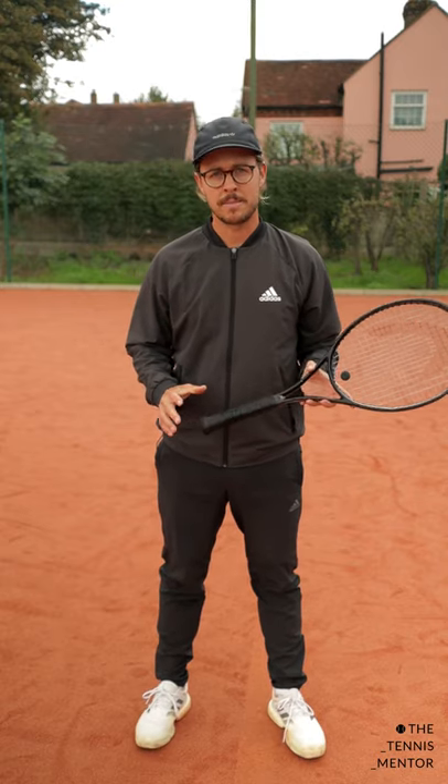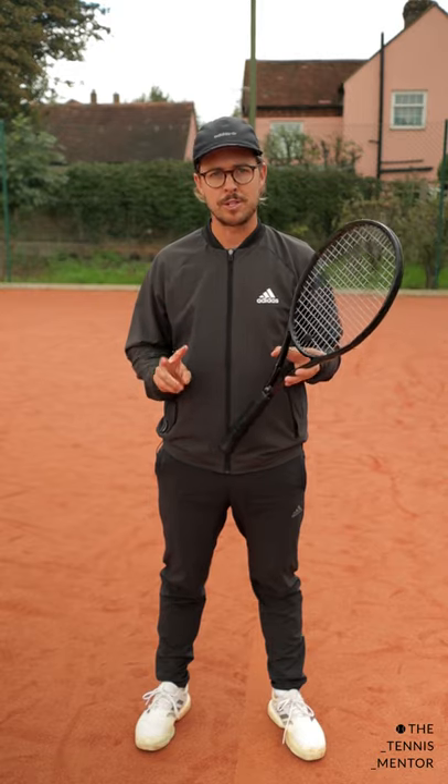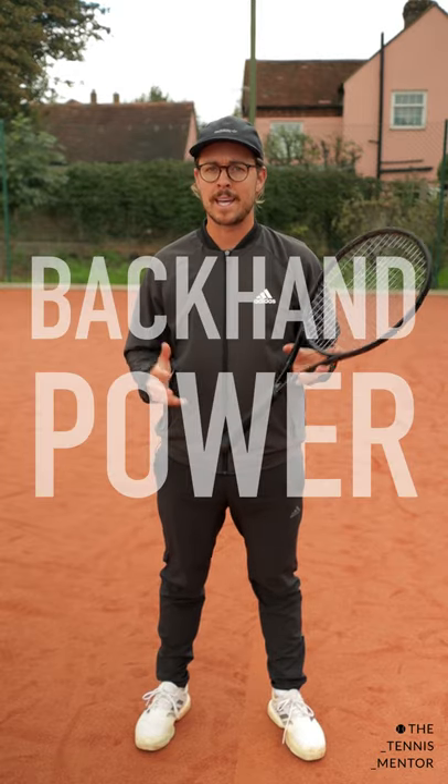Welcome to One Minute Tennis Lessons with the Tennis Mentor. In this video I'm going to show you two types of backswing that you can use for a double-handed backhand to get more power.